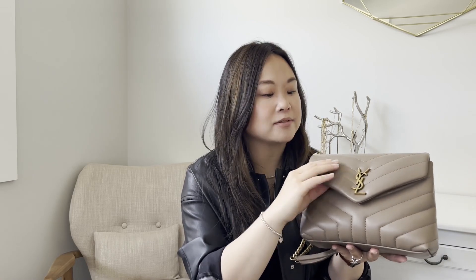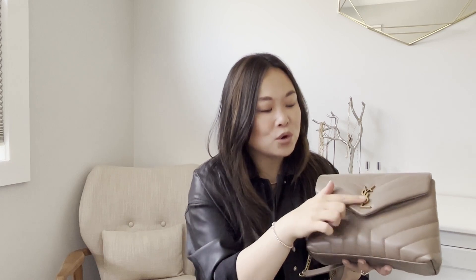In terms of a general overview, this is a classic flap style bag made of smooth calfskin leather that's really soft. It's quilted and has a little bit of puffiness to it, which I really like and makes it look really different. It has a logo right here.